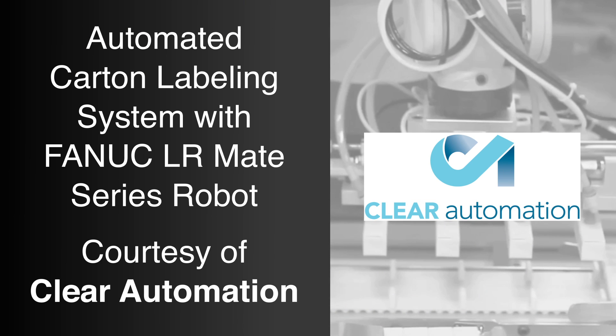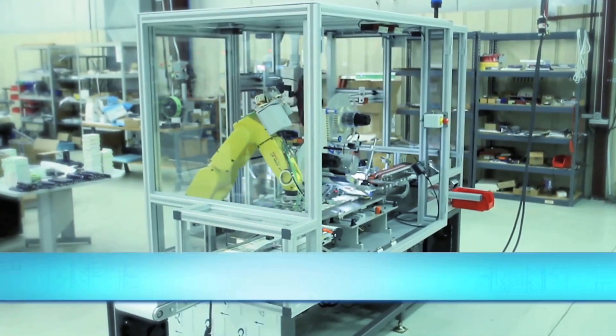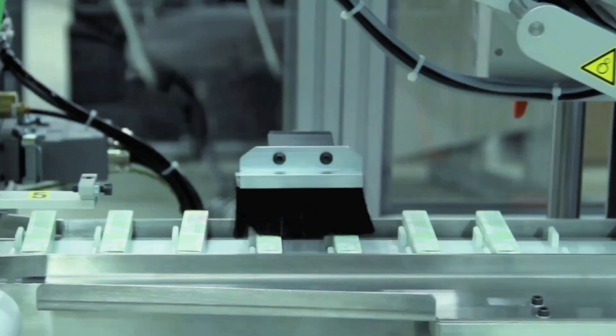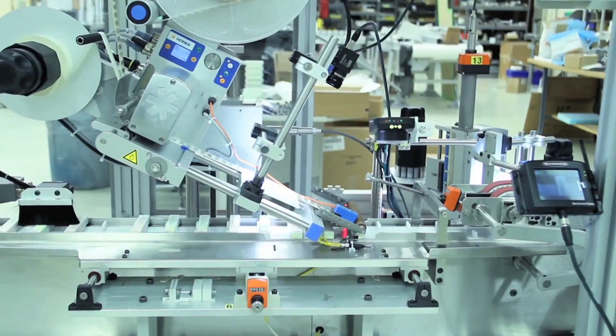FANUC America Authorized Integrator Clear Automation specializes in flexible and fixed automation equipment, from single work cells to complete production lines for assembly, inspection, labeling, laser marking, dispensing, and packaging.